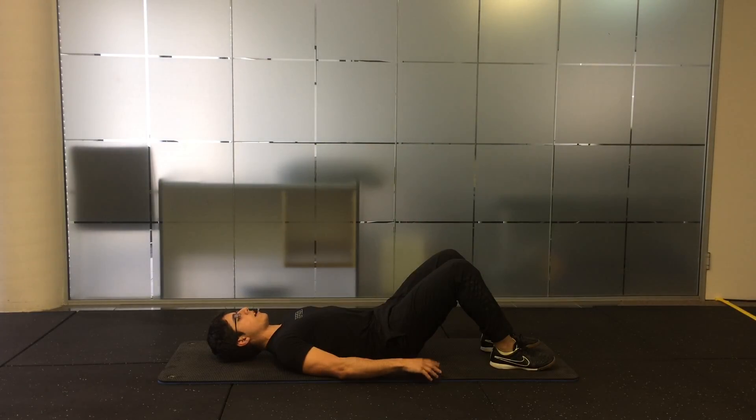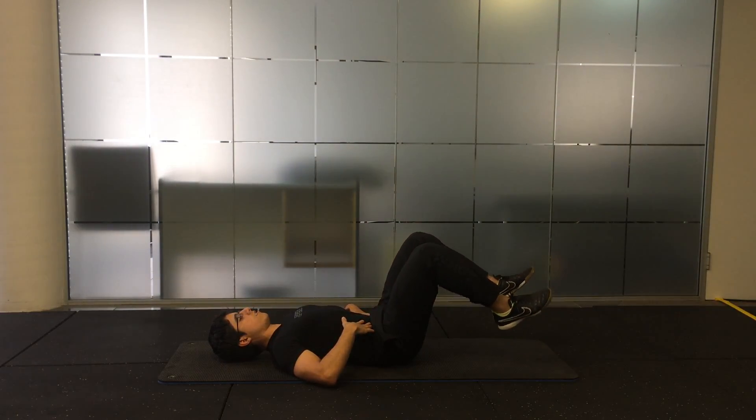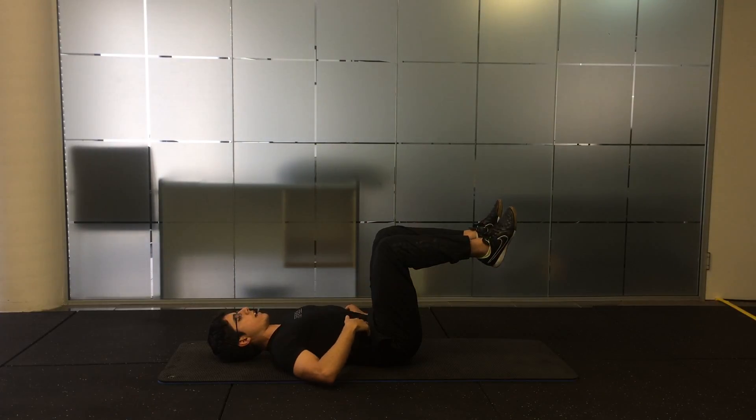Tabletop. You're going to be lying on your back with your knees bent. Draw your belly button into your spine and bring your legs up until they make about a 90 degree angle, or a tabletop position. This is your start and finish point of this exercise.